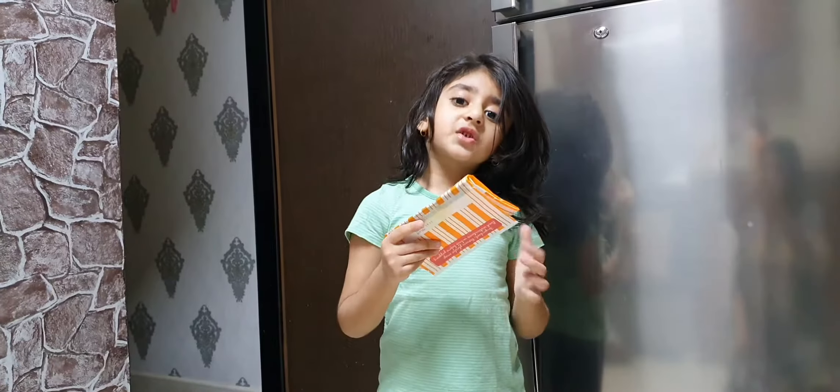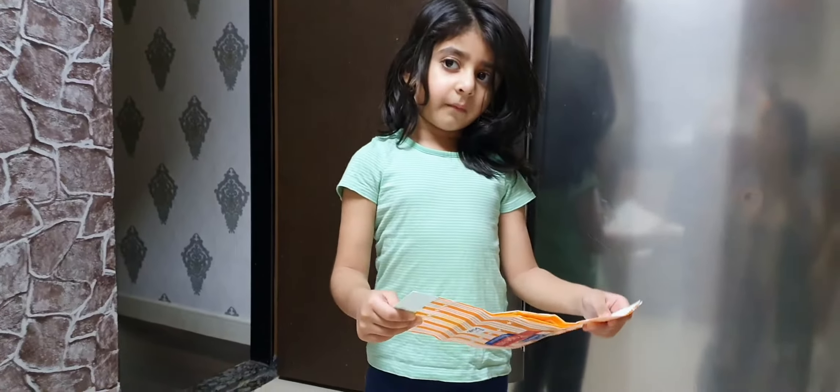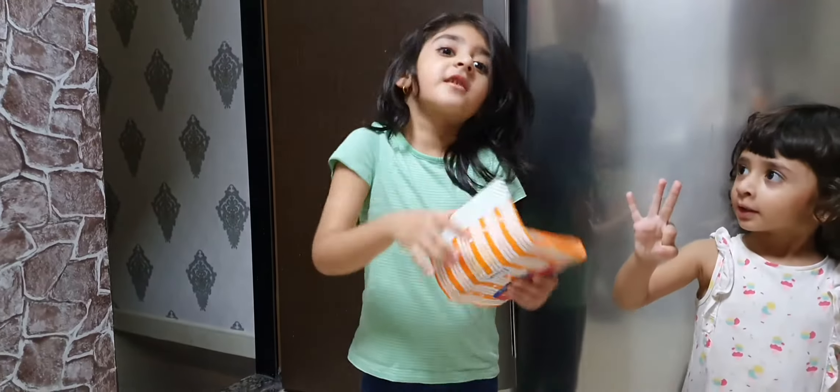First open it like this, then put it on. Then put it in the oven for 3 minutes. You make it too big.